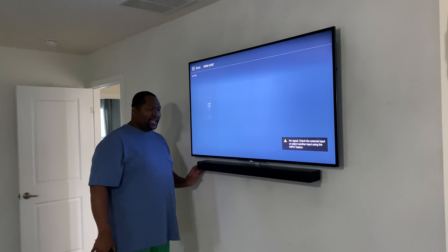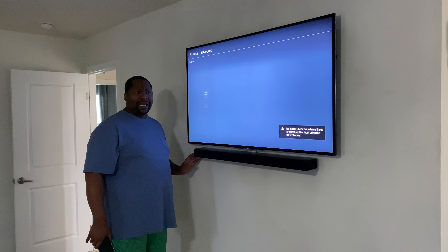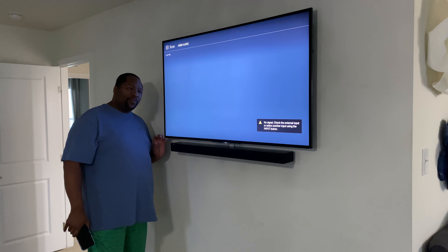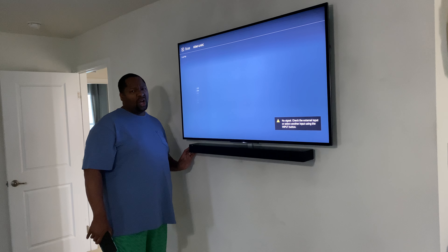This is the final resting place. We're putting it in our bedroom. This was in our family room, connected to the Acoustamaster 300 and the surround sound speakers. This sound bar is pretty good, but I'm going to be honest with you — this needed a lot of help.